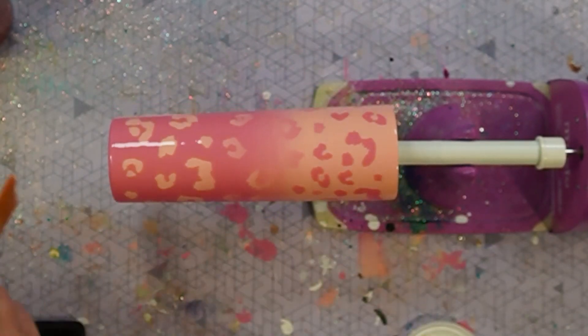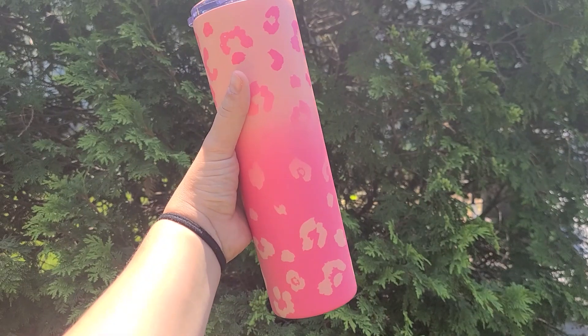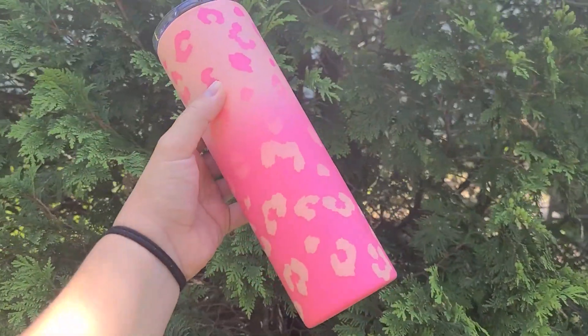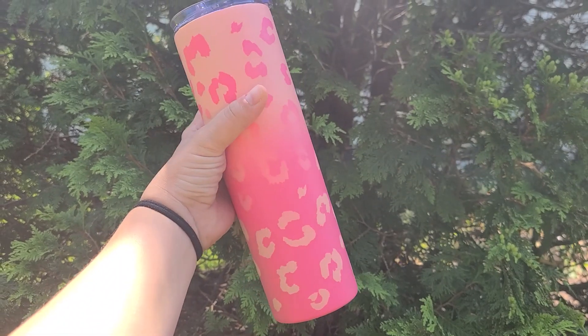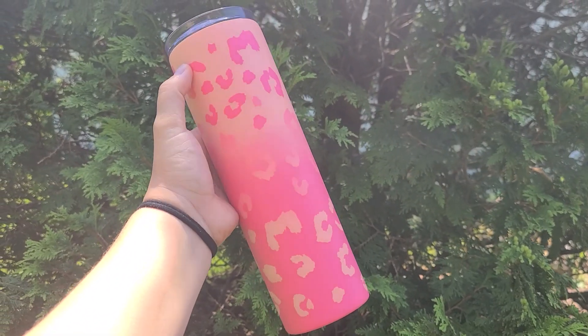Let me know in the comments below if you plan to make one yourself and what color combination you're going to choose. Are you going to do this color, or what other colors do you think would look good together? I can't wait to hear what you have to say. Join me in the next video.